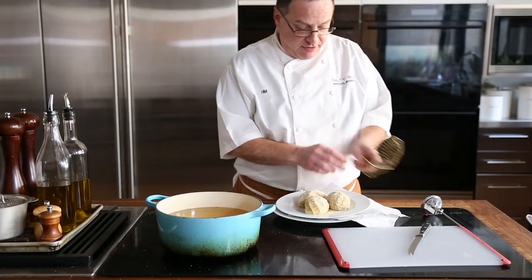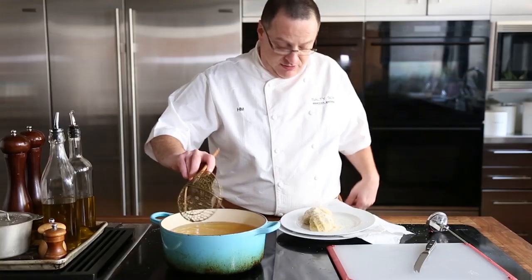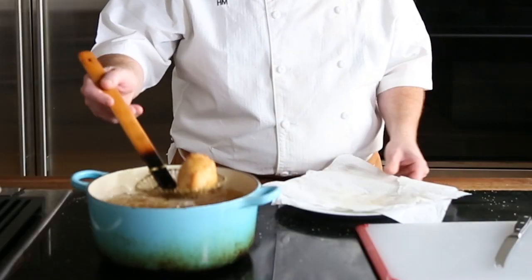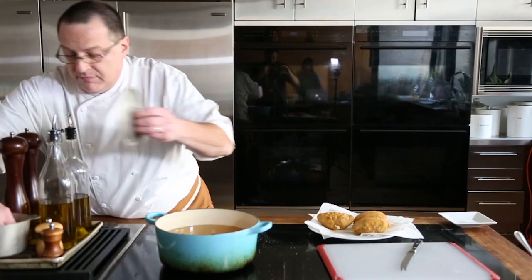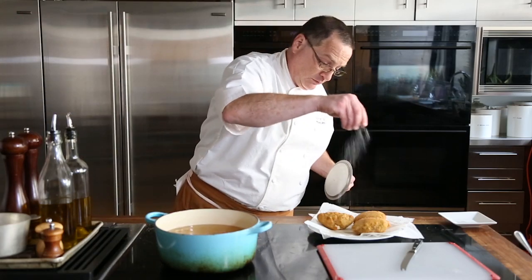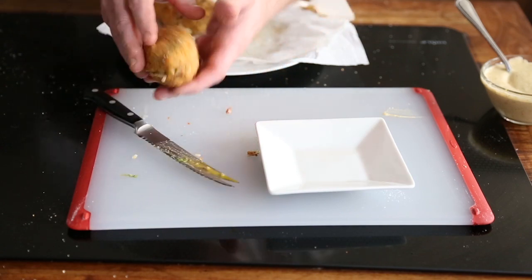Our oil is at 350 degrees. We have our Scotch eggs — we're going to lower them into the oil and fry until golden brown and crisp, about three to four minutes. Then we're going to drain them, and make sure we season them with salt. Hold it together when you cut it, otherwise it will fall apart on you.